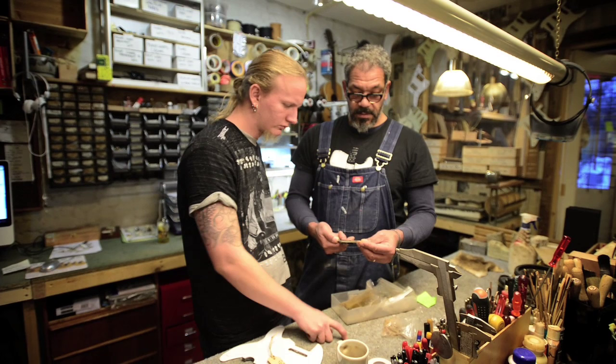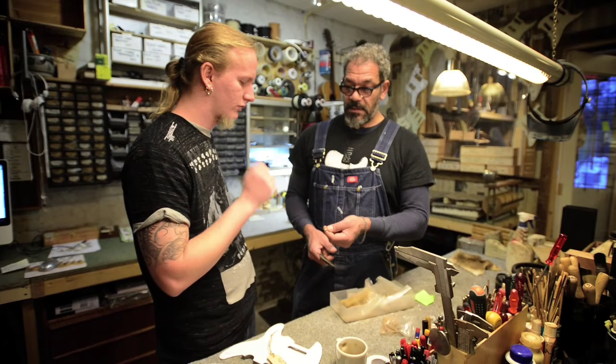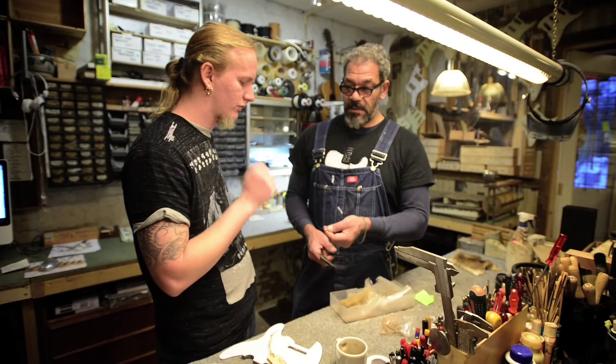Mark it with a marker and then chop it a millimeter shorter. You can just take a little pliers and hold it to the grinder — it doesn't have to be sharp on the edge.